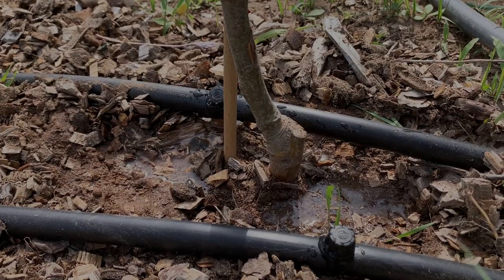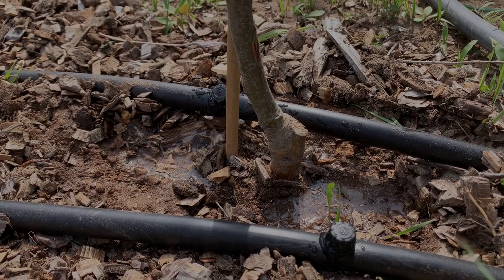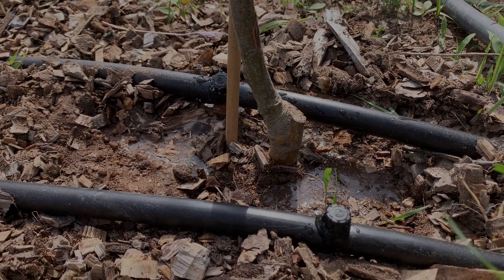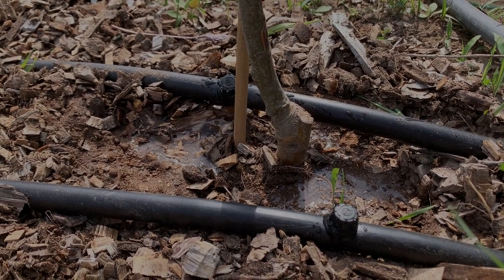After only a few minutes of watering, we started to build up significant puddles of water, so we realized it was necessary to turn all the emitters down to the lowest volume of water — and this is what they all ended up looking like.